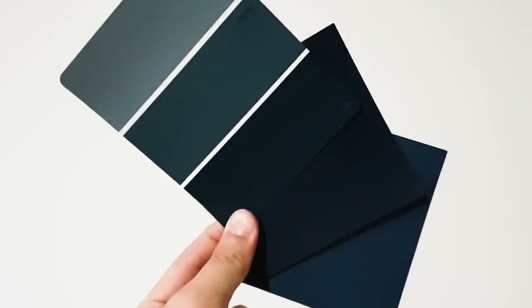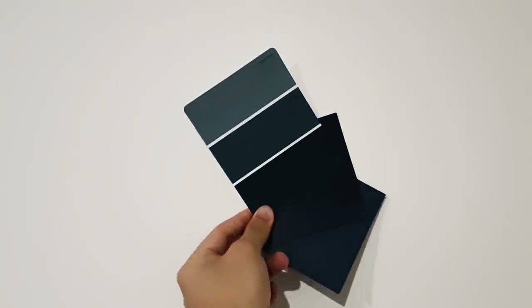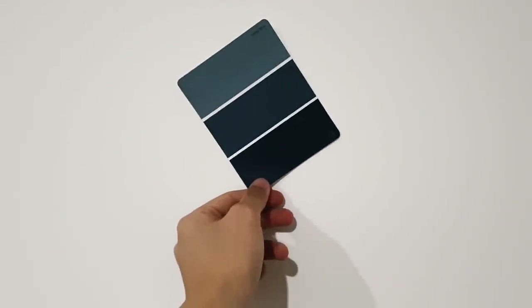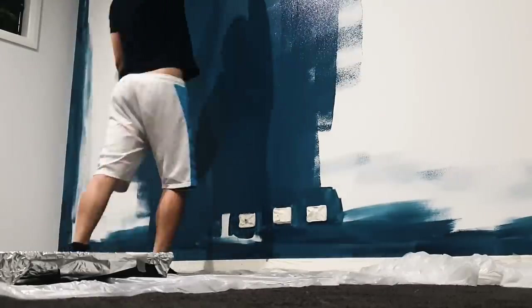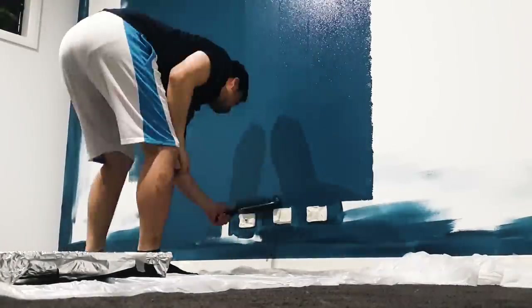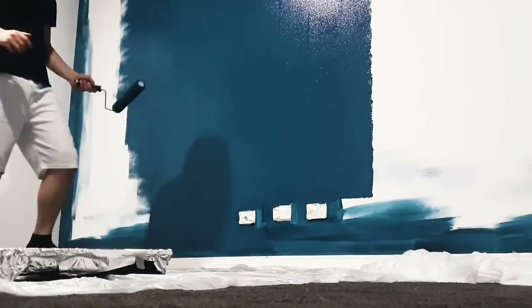I started with a blank white canvas and knew I wanted a dark blue color. I ended up settling for a paint called Elegant Night by Tormans. I've actually never painted before in my life, but cutting into all the edges like the pros do — I think it turned out pretty well, a lot better than I thought.